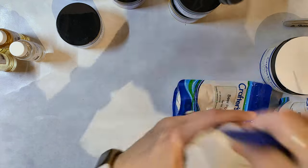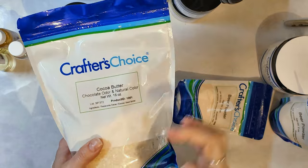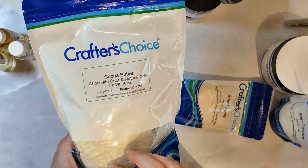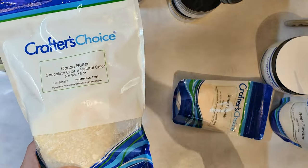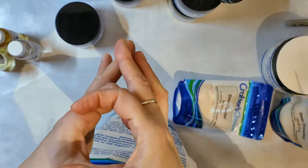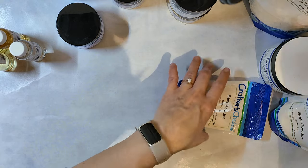I replenished some of my cocoa butter. I normally get the little wafers, but this is like a big chunk. The reason I didn't get the wafers this time is because the price went up, so I'll just get the chunk and melt it down and pour it into my own little molds — the pucks are about that big. I'll do it myself. Save a few bucks.